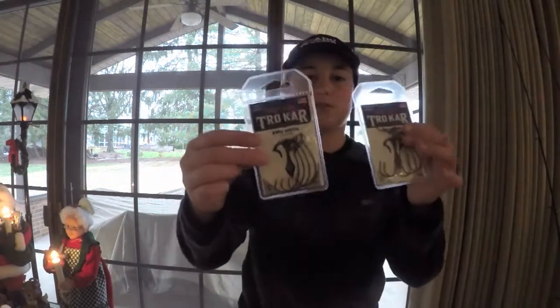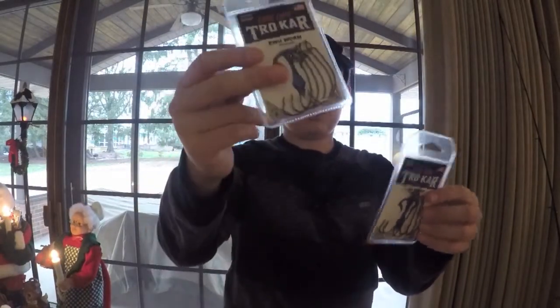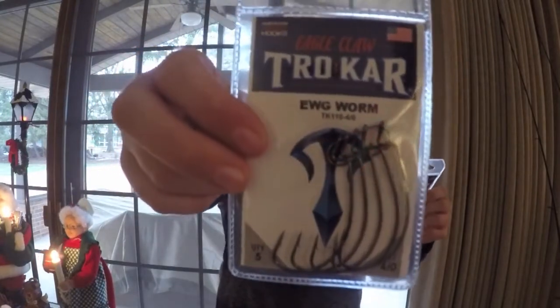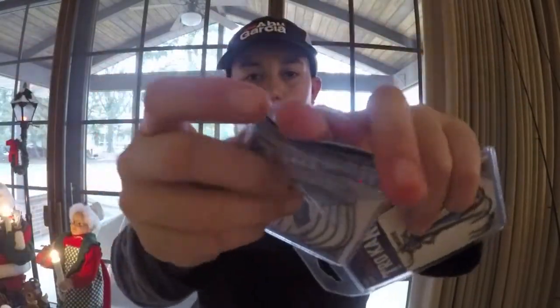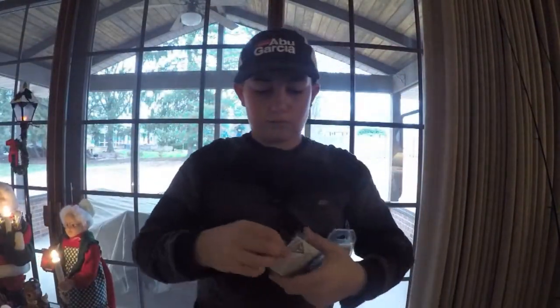Next we got some more terminal tackle — hooks. These are Trocar hooks, Eagle Claw Trocar Extra Wide Gap 4/0 hooks, five in the pack. I like Trocar's packaging. The camera might be able to pick this up — they have this little slit right here where you can put your finger through and it slides through so the hooks won't come out.